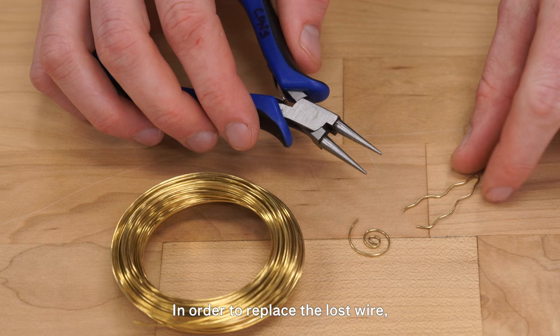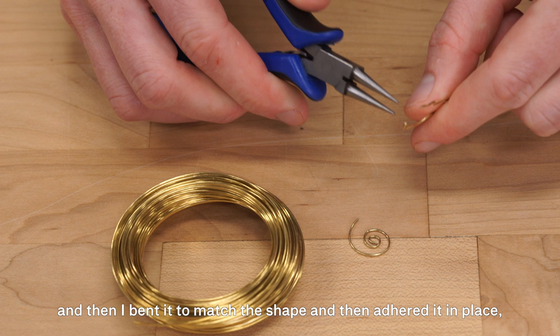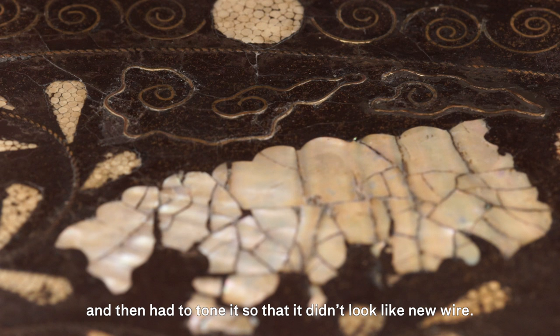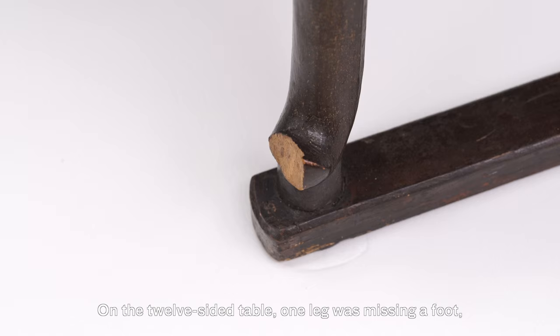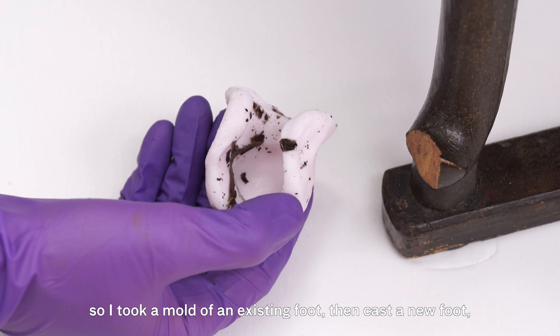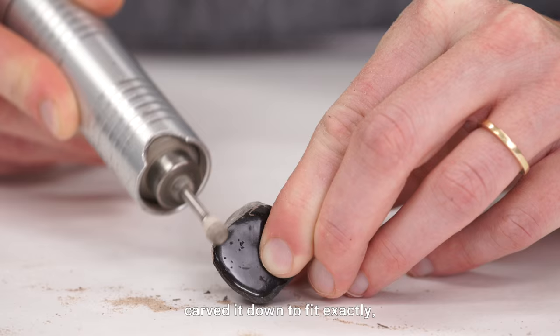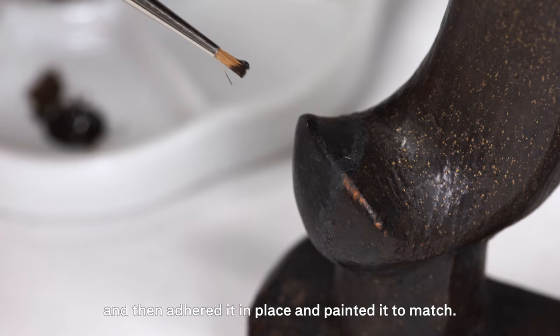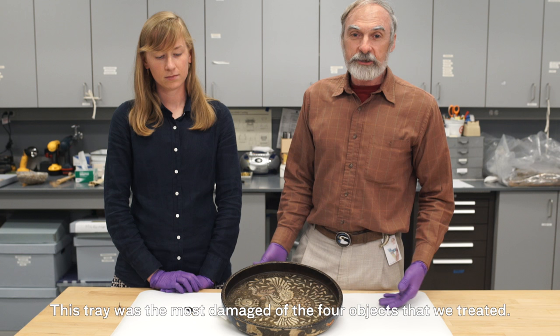In order to replace the lost wire, we purchased new wire from the hardware store, bent it to match the shape, adhered it in place, and then toned it so that it didn't look like new wire. On the 12-sided table, one leg was missing a foot, so I took a mold of an existing foot, cast a new foot, carved it down to fit exactly, adhered it in place, and painted it to match.